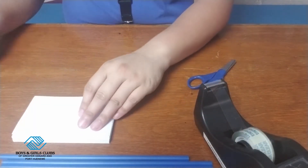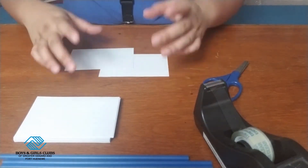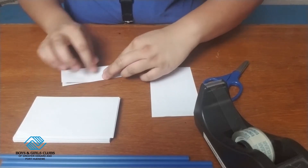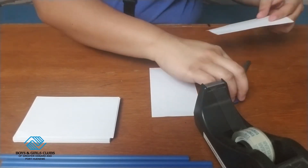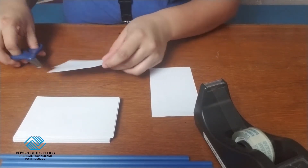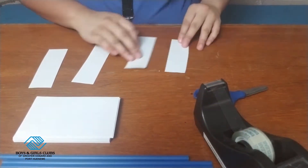First, grab your index cards or your paper and you're going to create two hoops that make a circle. I'm going to use this index card and fold it in half hot dog style. Then I'll use my scissors to cut it in the middle, and do it again one more time. Now I have four pieces of an index card.